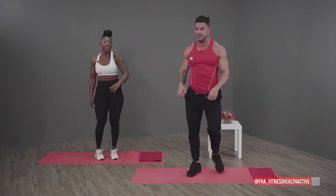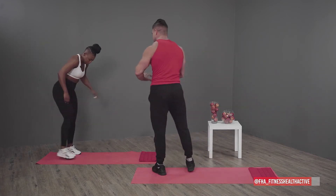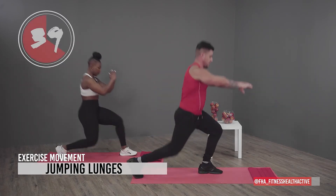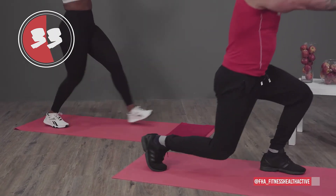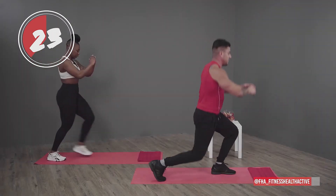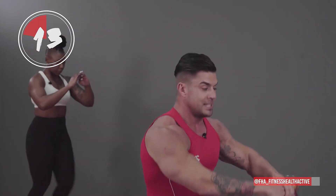That was intense! Now the tough one — jumping lunges. Z, you can show the easier one: literally just stand on the spot and do a normal lunge. Guys, if you feel like you're losing your balance, always put your arms out in front of you — it will help you stay in line. Try and go as low as possible — you'll start feeling it in your quads, glutes and hamstrings.